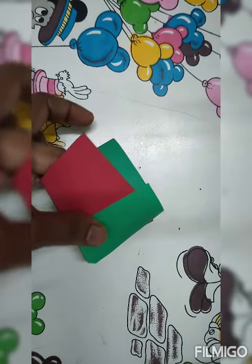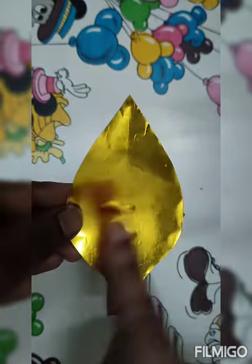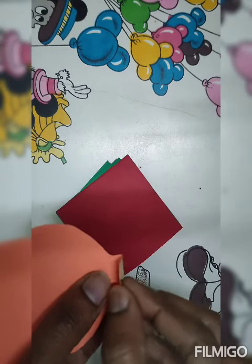After doing this we will paste it. Now we make the flame — this is the part of the flame. You can choose yellow or orange; I have made it golden. You will bend it and fold it like this.